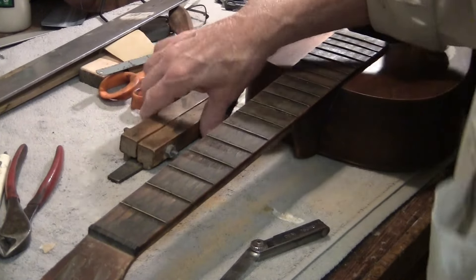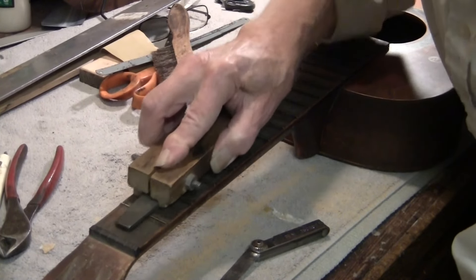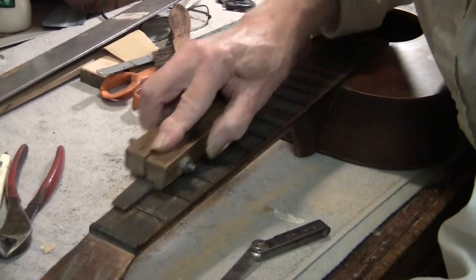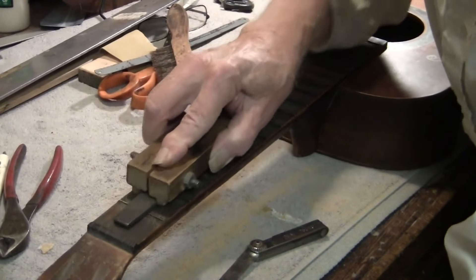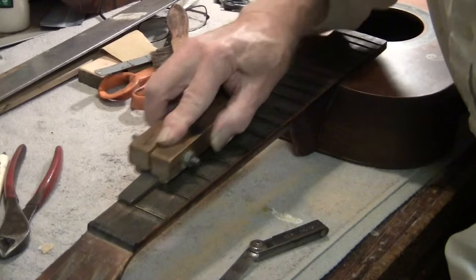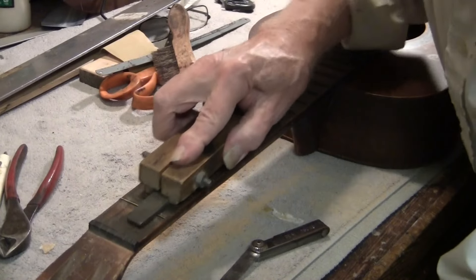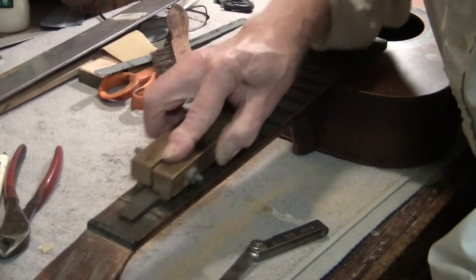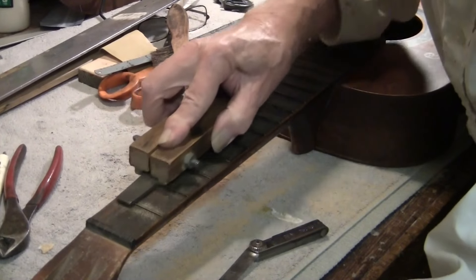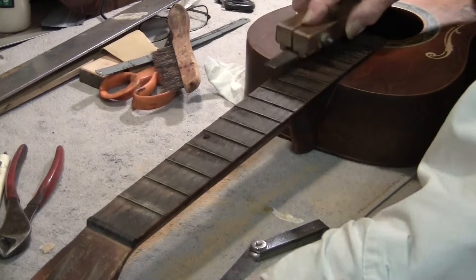First fret is high. First fret is free, second fret is not. It seems like I've got a little bit of a boat to take out. We've got to take these down to get rid of the fret wear. And down here there's a high bass side.